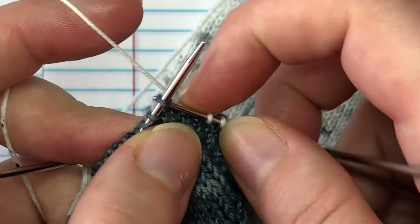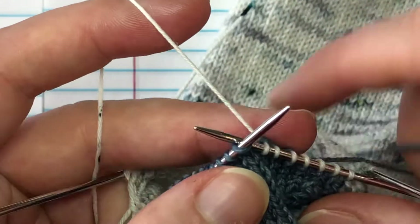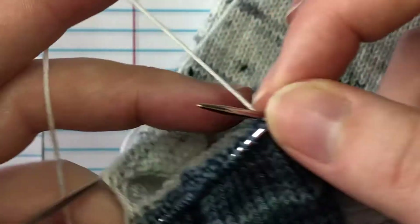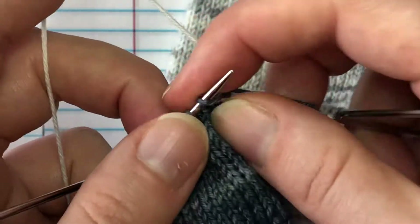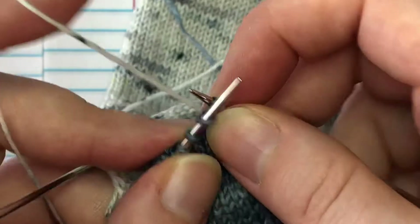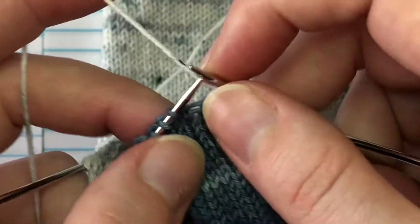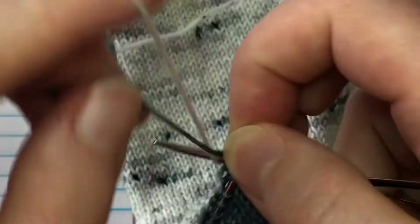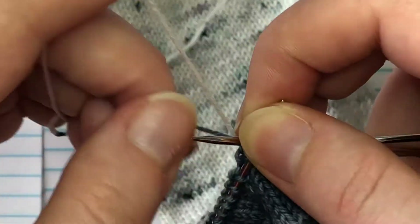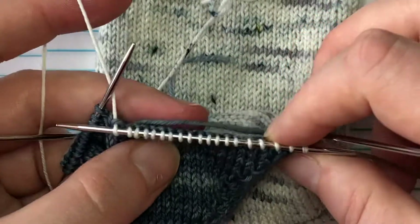I'm going to zoom in just a little. Insert as if to knit, wrap your yarn, turn your tail around your working yarn, finish your knit stitch, and knit the next one. I'm going to go back to how I normally do it because that's more comfortable for me and just work in a couple more here. Once you get going with it, it does become kind of second nature to just do that weaving in as you go, and it saves a lot of time in the finishing. That's probably more than enough tail woven in.